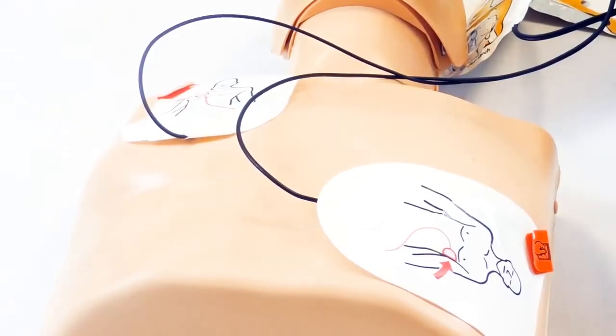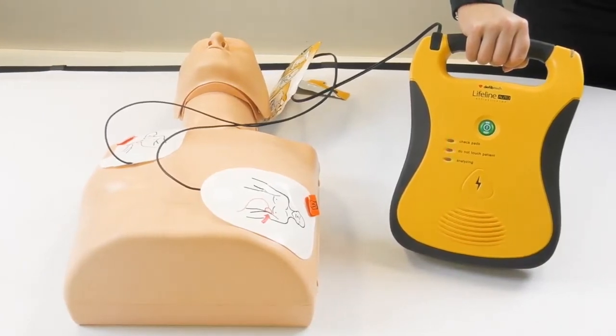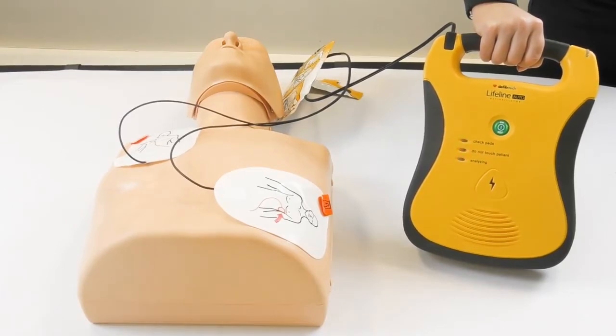Analyzing heart rhythm. Do not touch the patient. Shock advised. Charging. Stand clear.